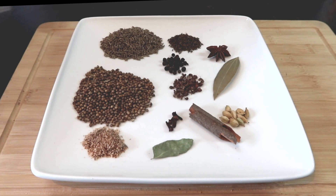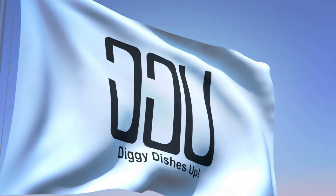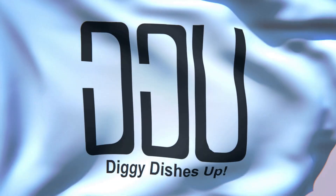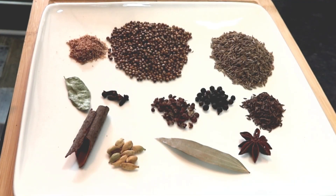Okay guys, here we go today with my version of garam masala. Garam masala basically means warming spice, and like a lot of my dishes, you can put virtually anything you want in to suit your own tastes. There are as many versions of garam masala as there are stars in the sky, and every family's got their own version.